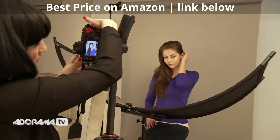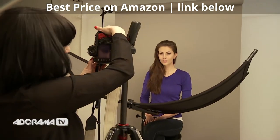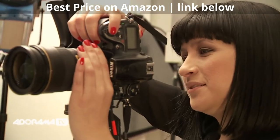Now this will vary from studio to studio, so have a play around with it yourself and see what works best in your space. Let's take some shots and see what we get.